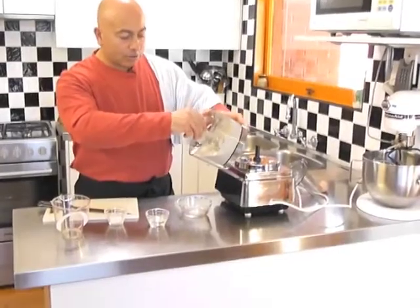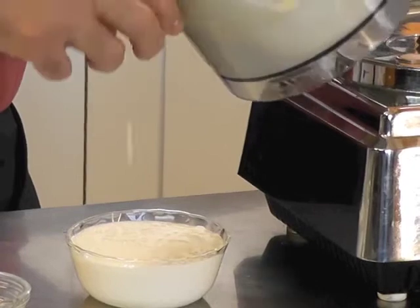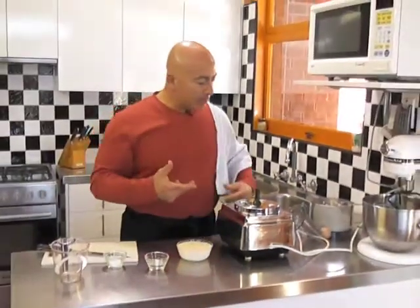We'll just pour that in here and you can see that it will pour just nicely. Wonderful. The lemon's just lovely. And if you want to make it thicker than what it is, because it will separate quicker now if it sits, you just use more oil — but the flavour will change, of course, so bear that in mind.